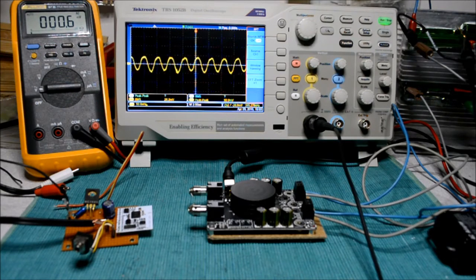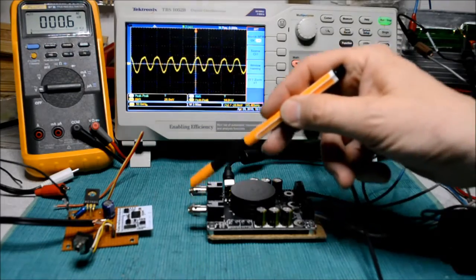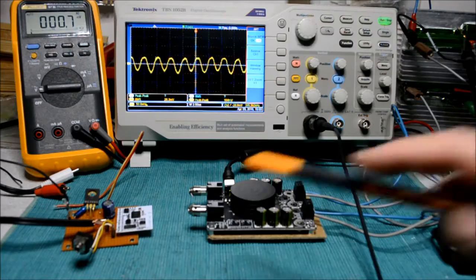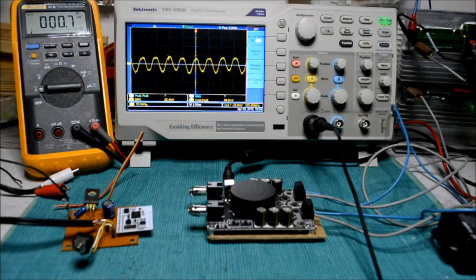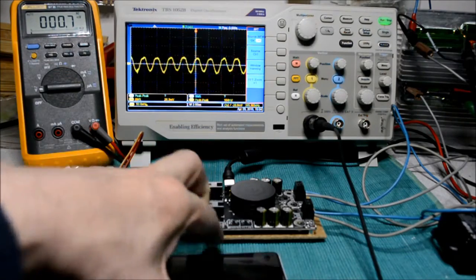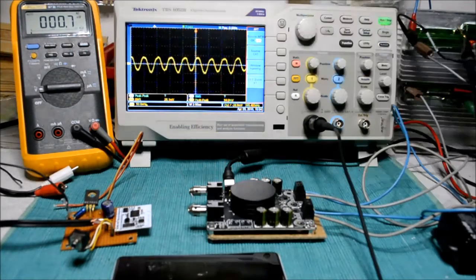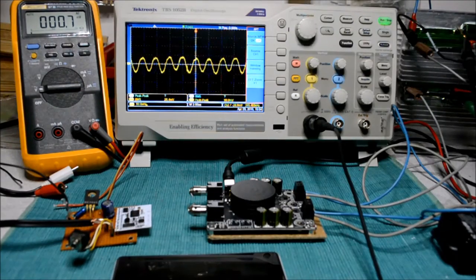Looking at the setup, we have resistive 4-ohm loads for the amplifier. I've short-circuited the inputs for the moment. Later on we will drive this through a Bluetooth module and use a signal generator from my smartphone. The multimeter will give us an RMS reading for the output power, and the oscilloscope looks at the output signal.